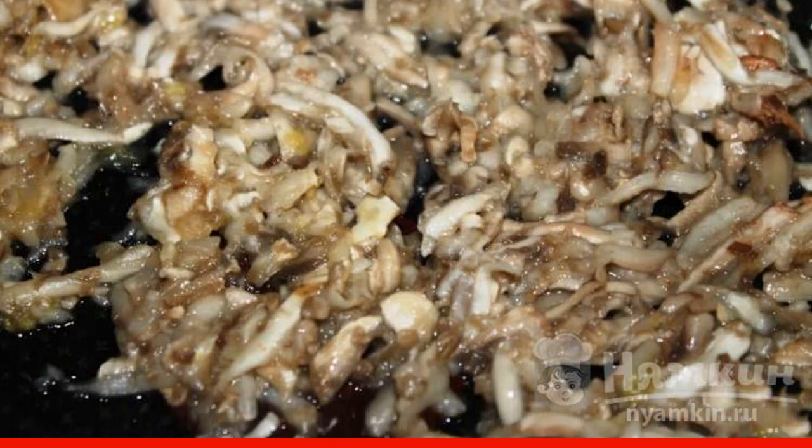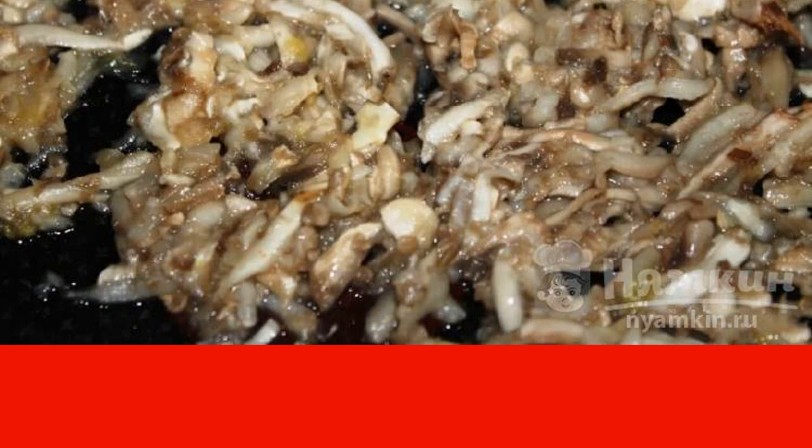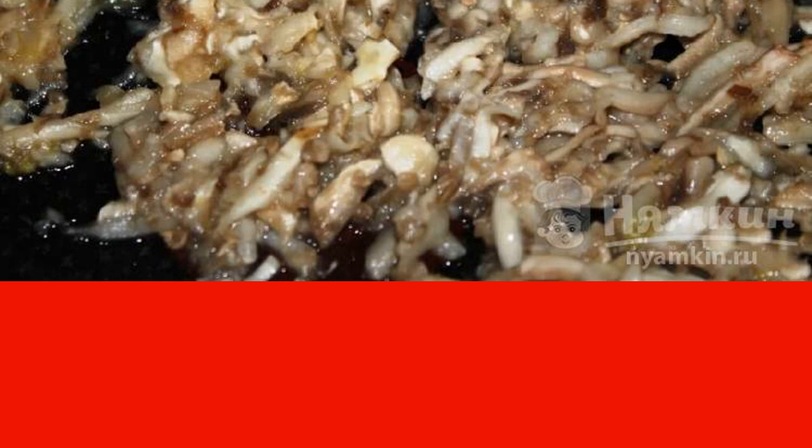Peel the onion from the husk and cut into small cubes. Then fry it in a hot frying pan with oil. Add boiled rice to it and fry together for 5 minutes.